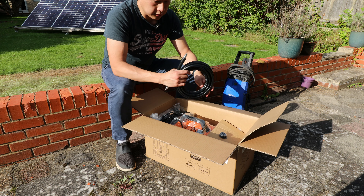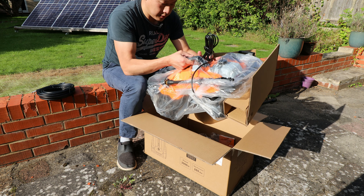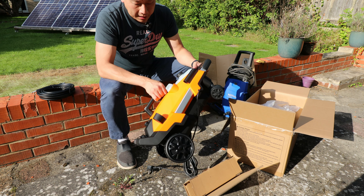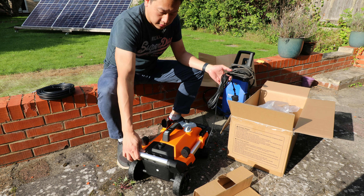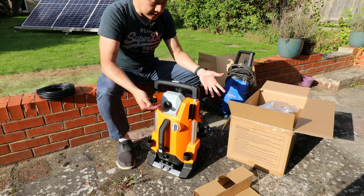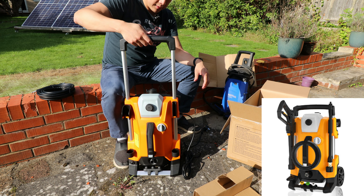Out of the box you get a high pressure hose. The colour of this washer might not be to everyone's taste — it's bright orange with black plastic. It's not the lightest machine, but if it claims to have that amount of power I do expect it to be quite heavy. The plastic construction should be waterproof as stated in the manual. It can stand upright but the main feature I like is that it can go sideways like a cart, and it has an extendable handle so you don't have to bend over when moving it.